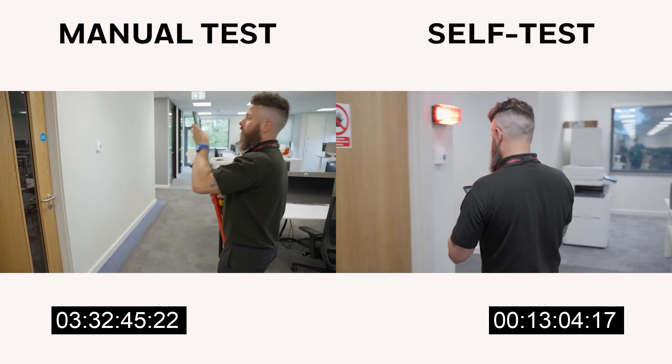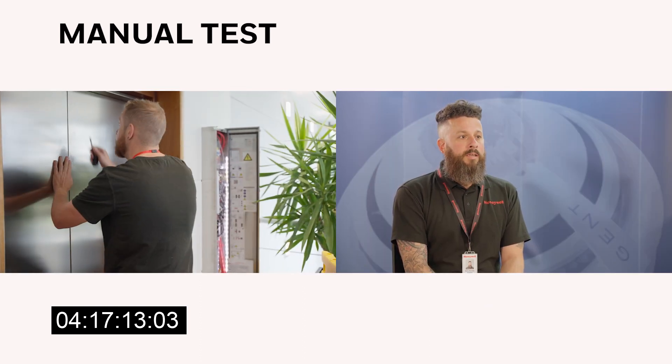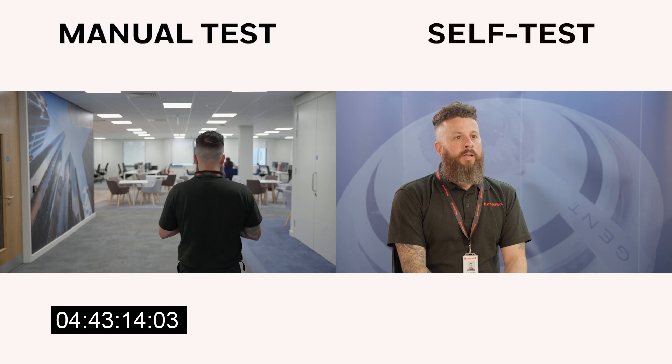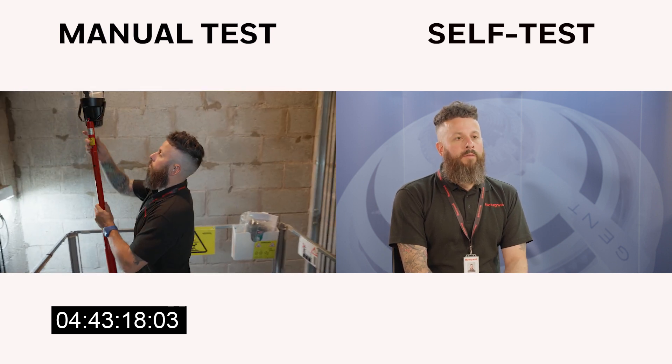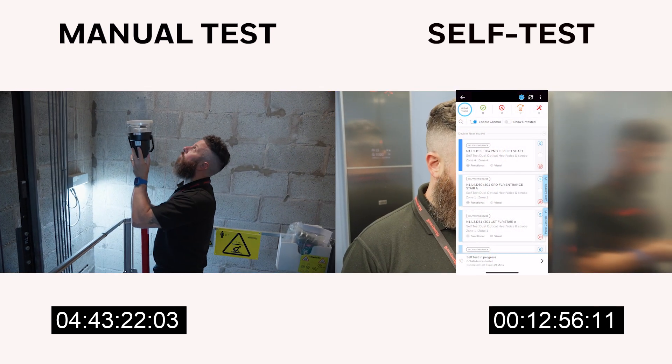You've got to rearrange to come back, or a certain engineer needs to let you in, or a lift engineer needs to turn up to get you into the lift shaft. With the self-test, I think the safety is massively improved — basically you don't need to physically get to a device yourself to test it.